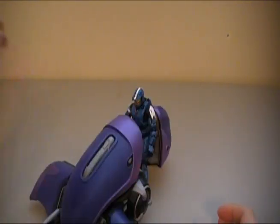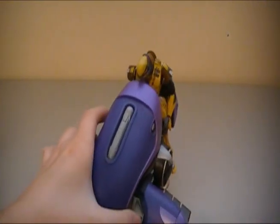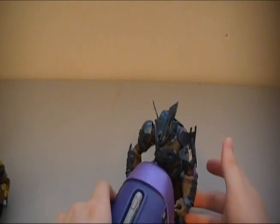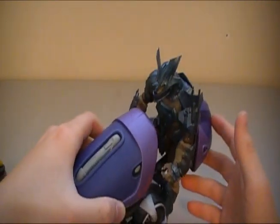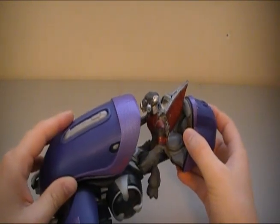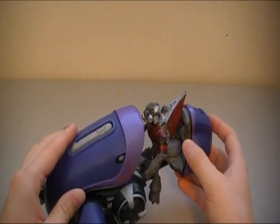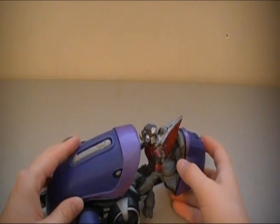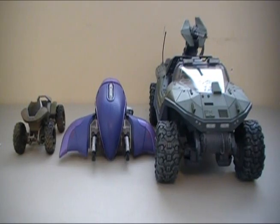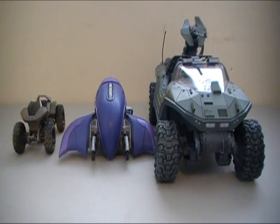The previous Halo 3 Spartans do fit into the Ghost. You can get the Halo 3 Elites to fit, and you can even get Halo 3 Brutes to fit, although they're a little shaky. Even though you cannot get Halo Reach Grunts to fit, you can get the Halo 3 Grunts to fit, so you can use older grunt figures. Yay!